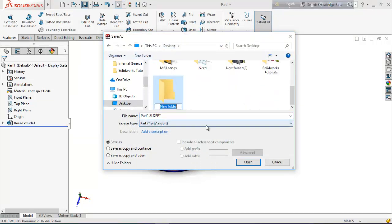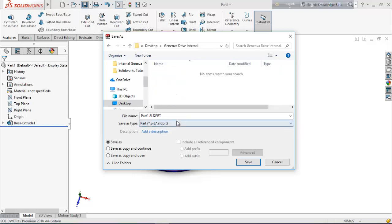Save the driven wheel. Create a new folder and write down the name: 'janeva drive internal'. Click OK.